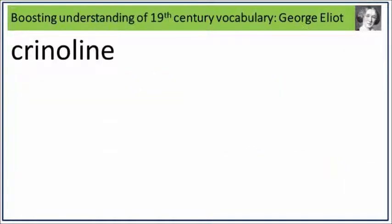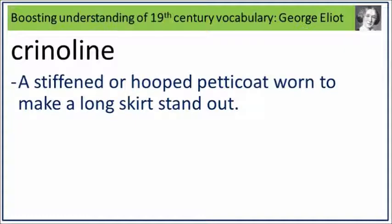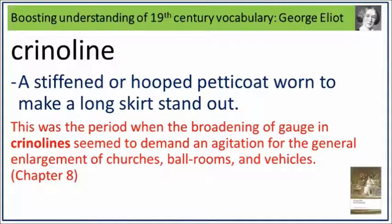Crinoline. Say it. Crinoline. Crinoline is a stiffened or hooped petticoat, worn to make a long skirt stand out. What is a stiffened or hooped petticoat, worn to make a long skirt stand out? Say it. Crinoline. This was the period when the broadening of gauge and crinoline seemed to demand an agitation for the general enlargement of churches, ballrooms and vehicles. Crinoline: a stiffened or hooped petticoat, worn to make a long skirt stand out.